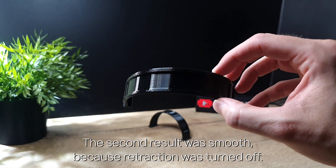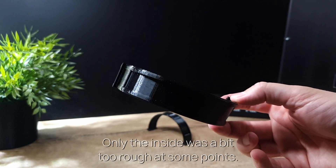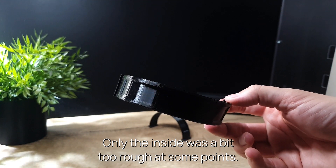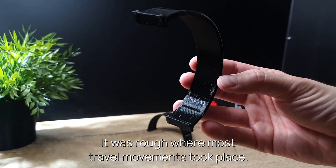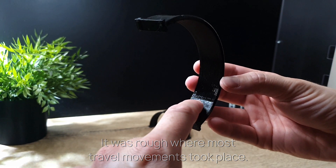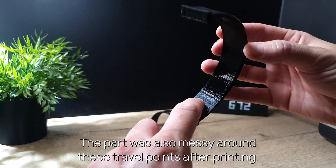The second result was smooth, because retraction was turned off. Only the inside was a bit too rough at some points — it was rough where most travel movements took place. The part was also messy around these travel points after printing.